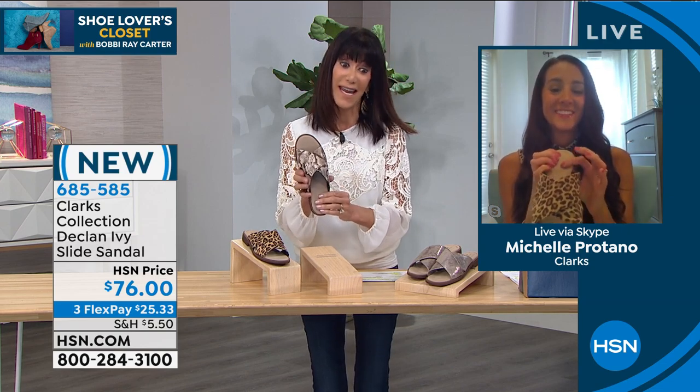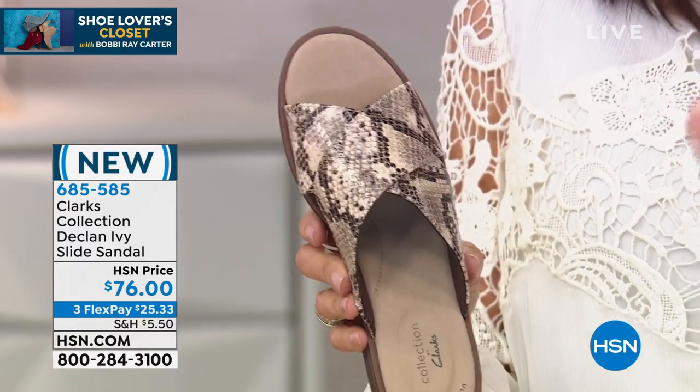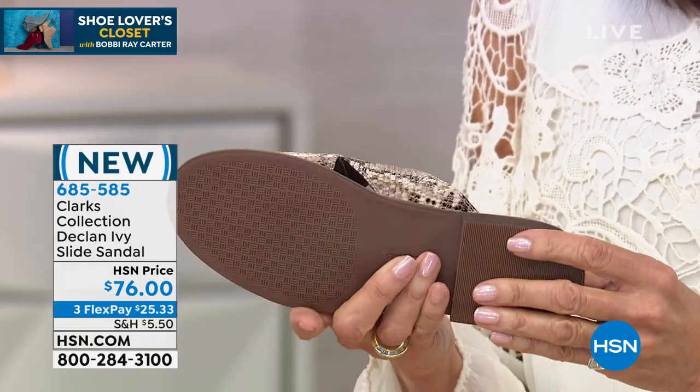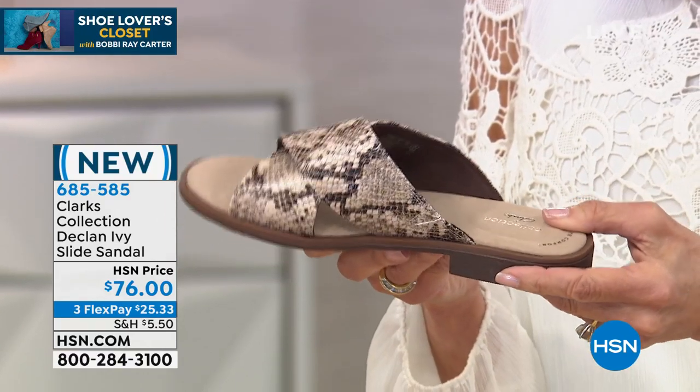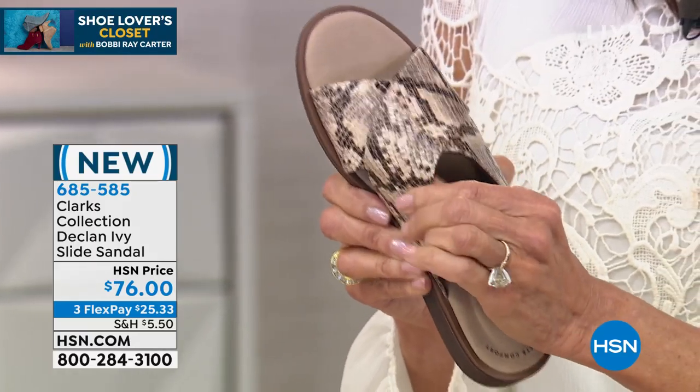And here is the tan snake. It's so funny — I've been really all about the taupe snake. You're seeing it everywhere, but it's also that opportunity to take advantage of the trend that's out there and still have another neutral.